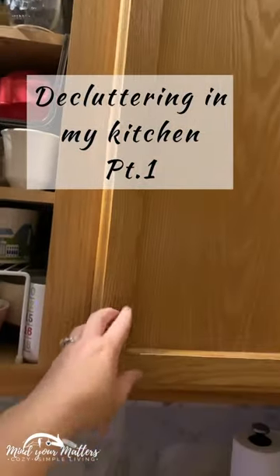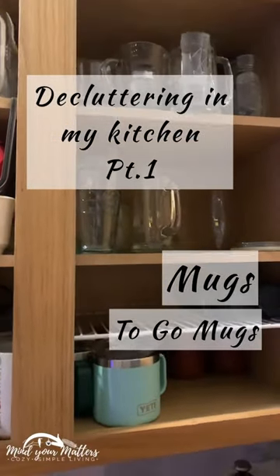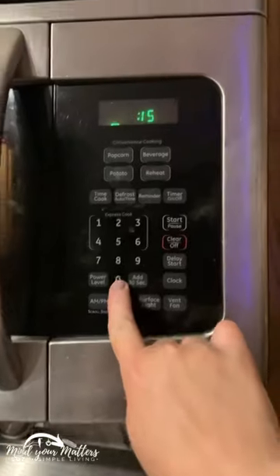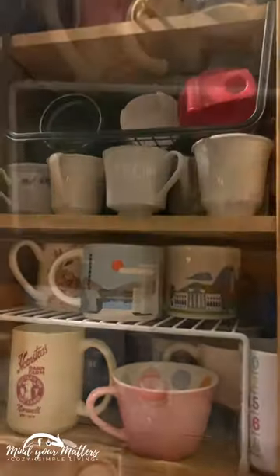Decluttering in my kitchen, part one. I am going to go through my mugs, and that is going to include coffee-to-go mugs. I'm going to set my timer for 15 minutes — I'm hoping to be done sooner — and I'm going to go through all the mugs inside our container here, except for maybe the little ones.